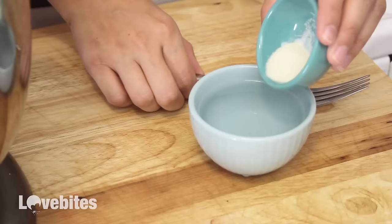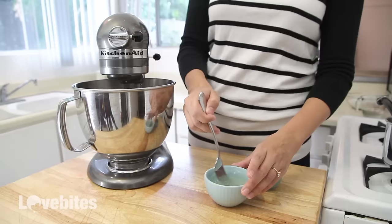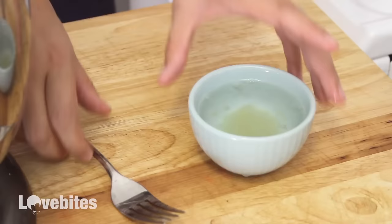In some ice-cold water I'm going to add in the gelatin, mix them together, and set it aside for 10 minutes to firm up.